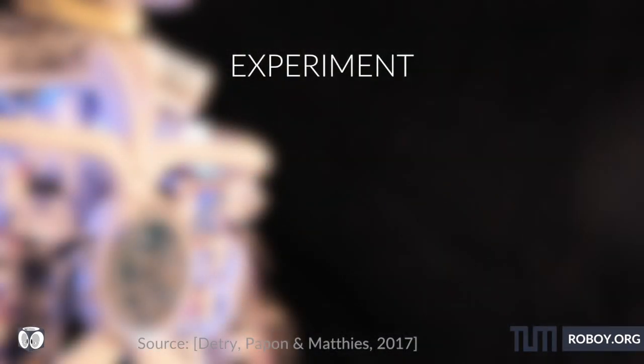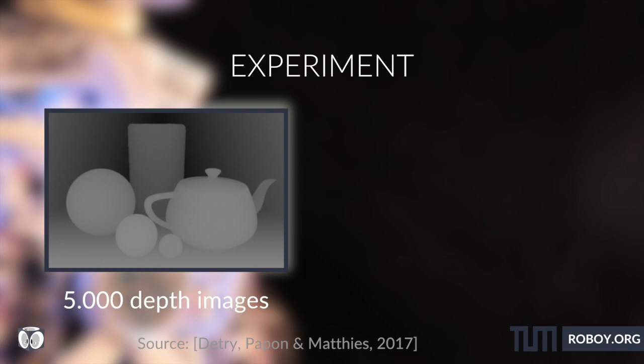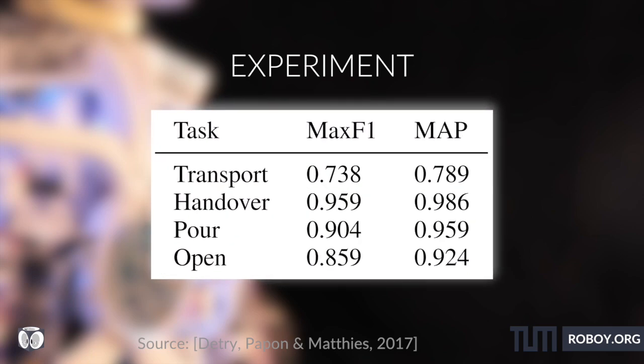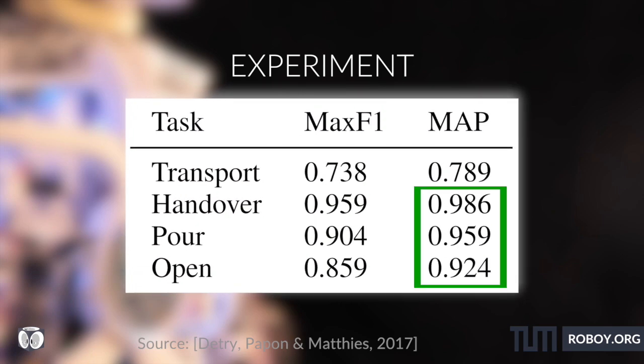The experiment was conducted on 5000 scenes of depth images generated with 10 hand-labeled objects, applied on synthetic data with an industrial robot. They were able to achieve a mean average precision of over 0.9 in classification for the tasks hand-over, forward, and open. Despite the noisy depth images, they were able to transfer the task constraints to objects that differ in size and shape from the training set, which is quite impressive.